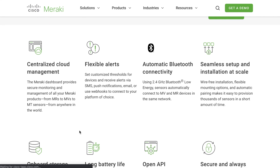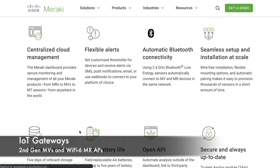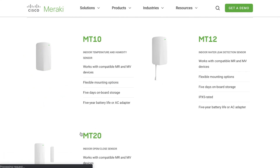These sensors use BLE to communicate with Meraki IoT gateways. The supported gateways so far are the second-generation MV cameras and the Wi-Fi 6 MR access points. As long as the minimum requirements are met and the sensor is within range of the gateway, it will automatically connect to any gateway that picks up the BLE advertisement of the sensor.